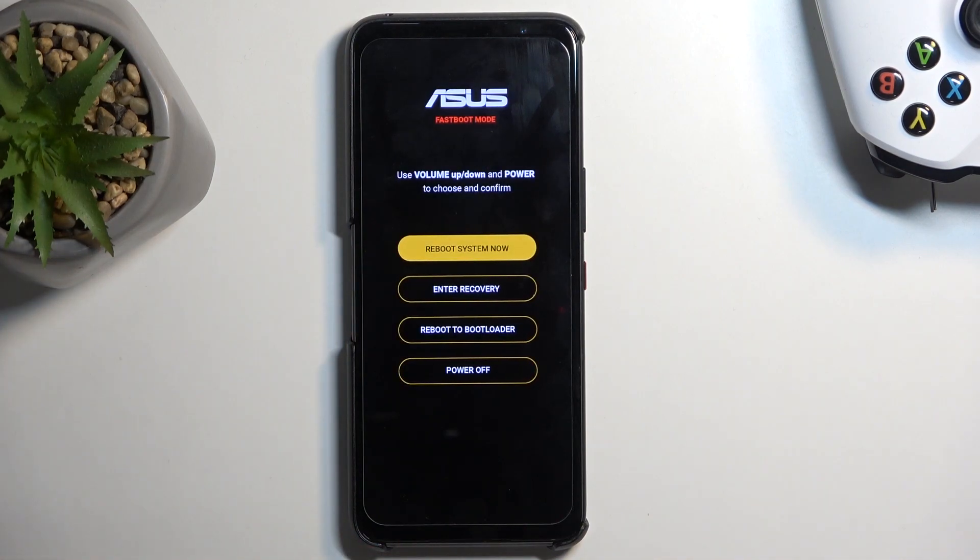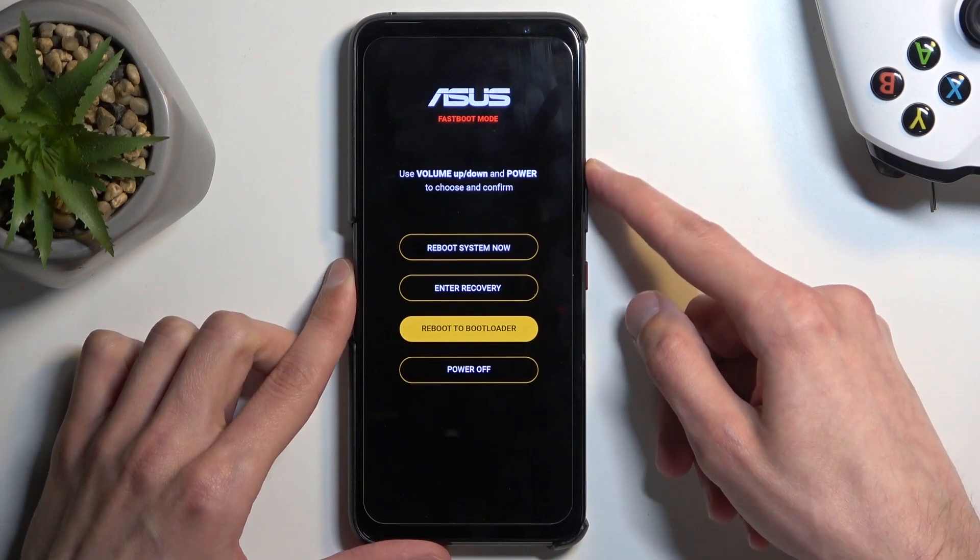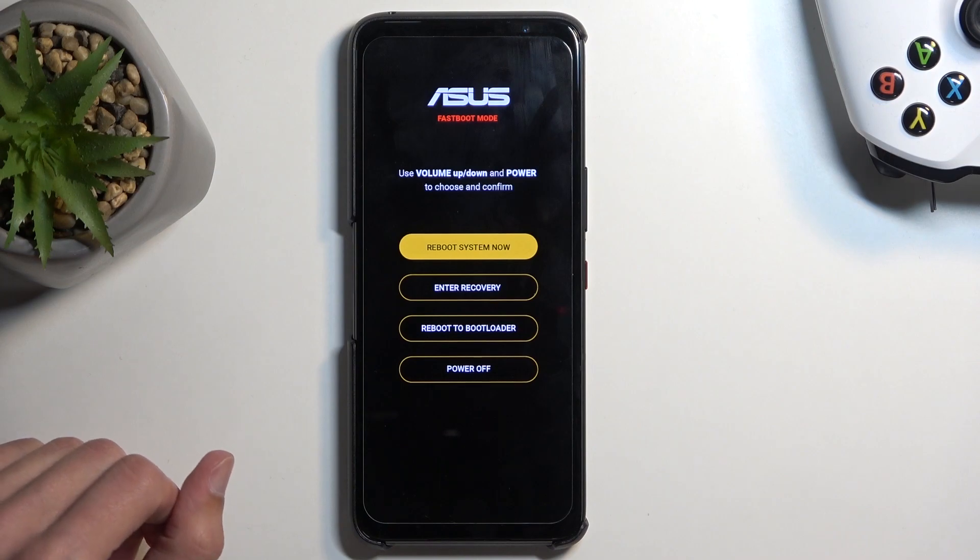And that's it — that's how you boot into fastboot mode. In here you can again use the volume buttons to navigate and use the power button to confirm whatever is selected.